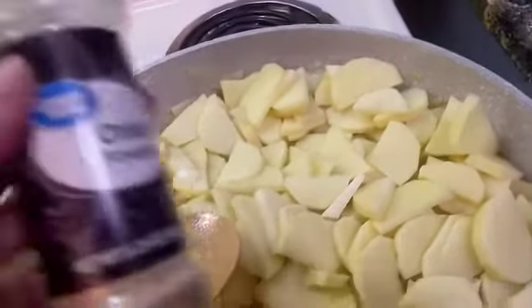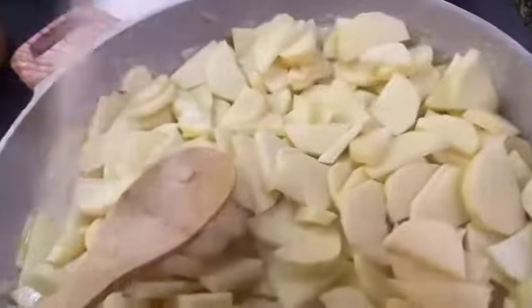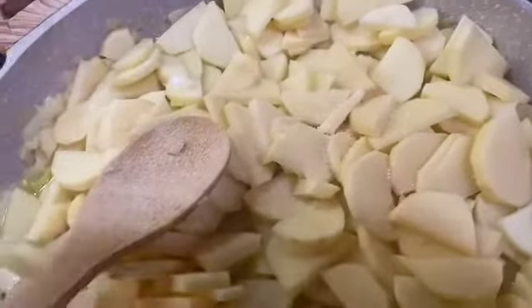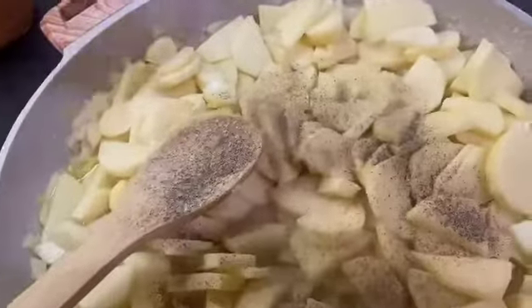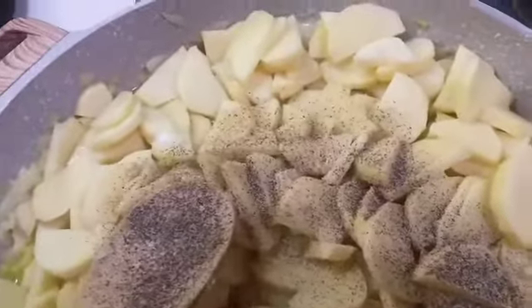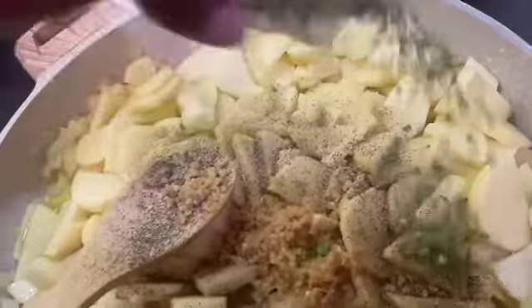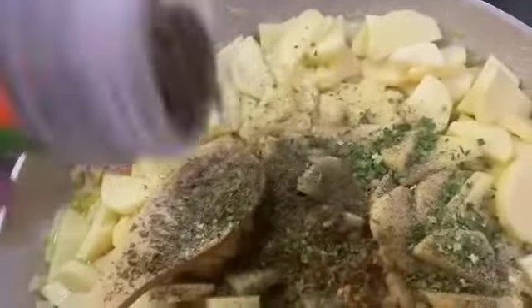And let's start adding our seasonings — season per your taste. Once everything is added to the potatoes, total cook time is between 15 to 20 minutes. Now let's get everything all mixed up.